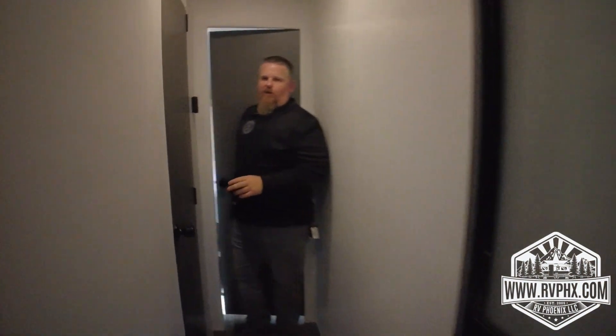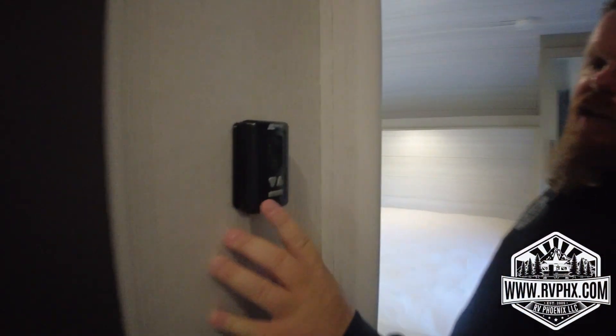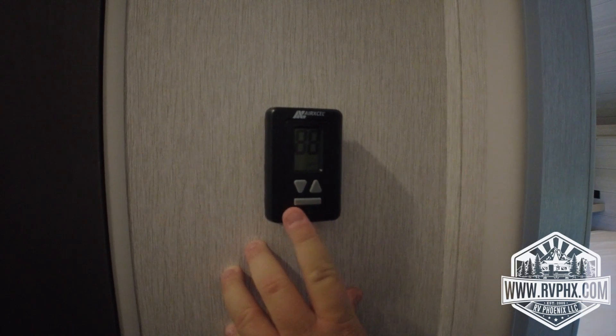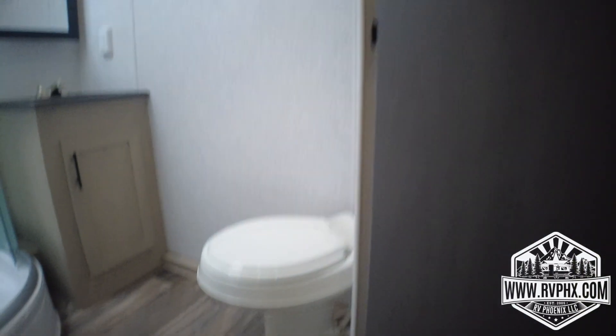The air conditioning and heater control is right here. To turn it on, hit the horizontal button — it cycles through heat, fan, air conditioner, and off. Then use your temperature controls just like at home. Anytime you're not using it, you can turn it off and cycle through again when needed.